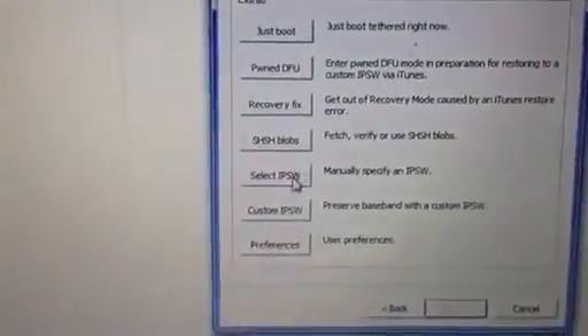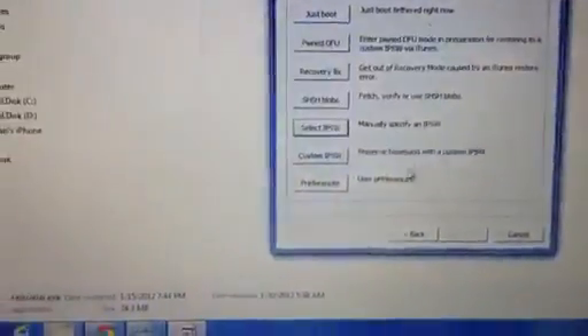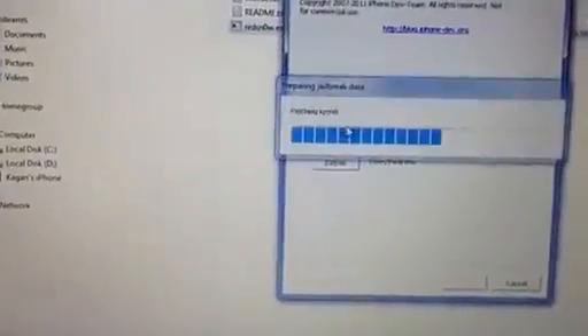Go to Extras, select IPSW, select 5.0.1, then go back and select Jailbreak.